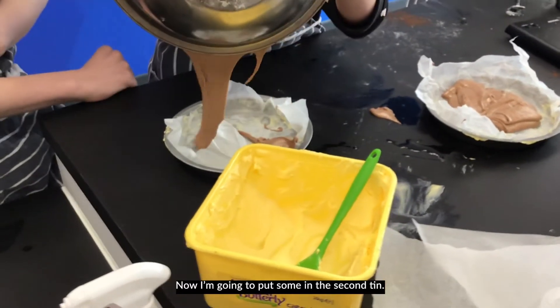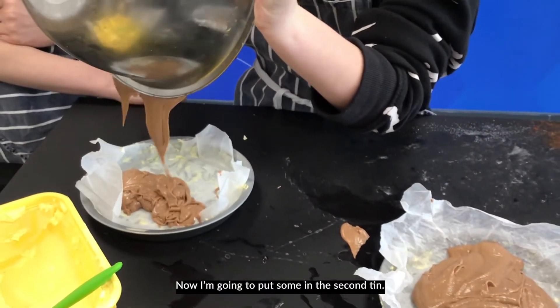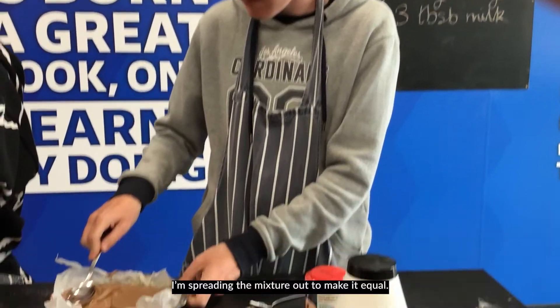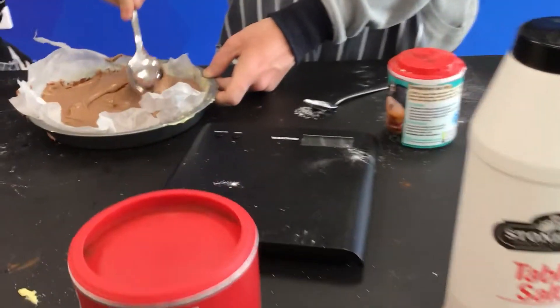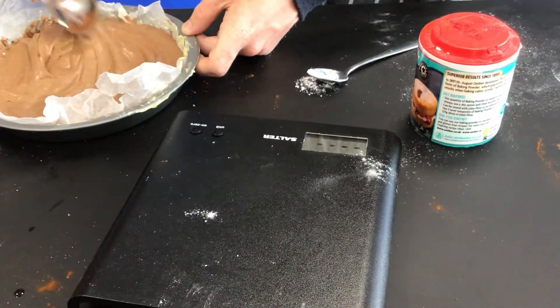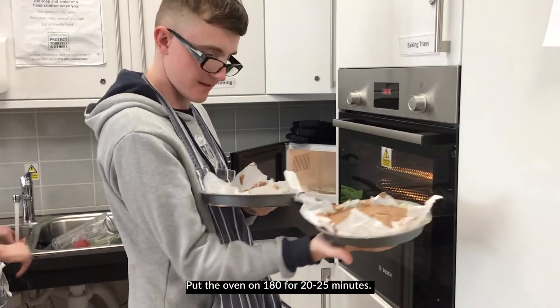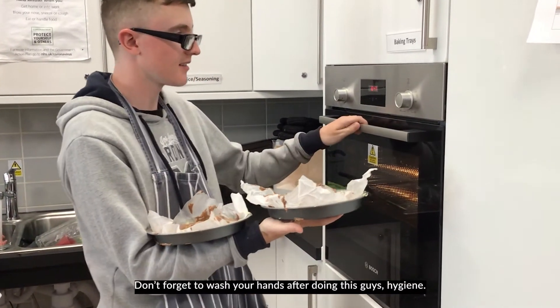And now we're going to add the batter into the second tin, spreading the mixture out to make it equal. Don't forget to wash your hands after doing this, guys.